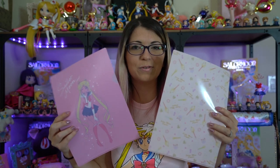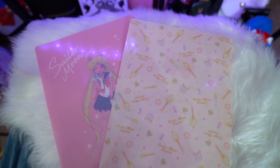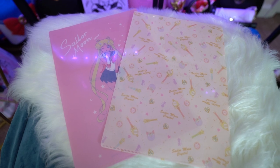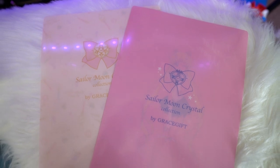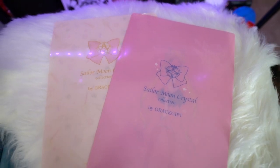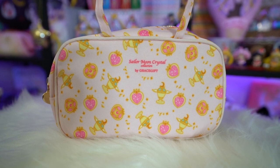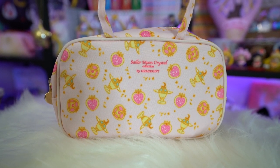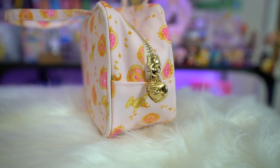I also received a couple of clear files. The first one is brand new — I don't have this one yet so I'm very happy. It has a similar print to the notepad and the little bag, and the back has a ribbon design. The other one is my favorite — it's the sunburnt Sailor Moon, she looks like she was standing in the sun for way too long, and the back has the same ribbon design. I only got one of these travel bags but I've already started using it for work travel. It has a synthetic material, a few loose strands from the sewing so not the best quality, but it was free so I can't complain.